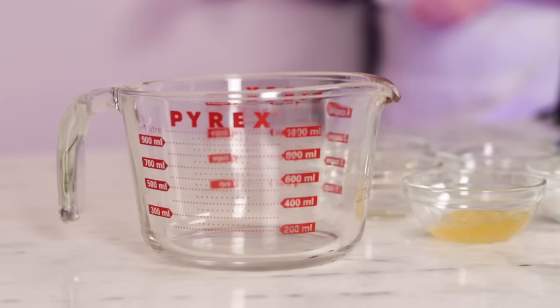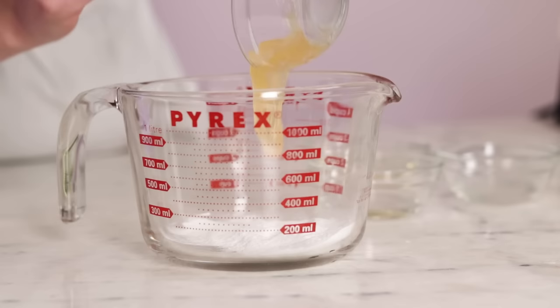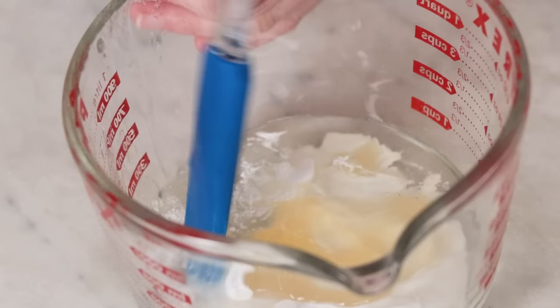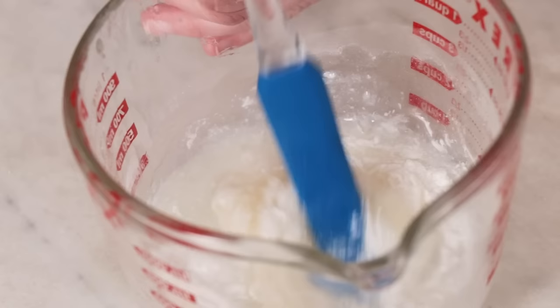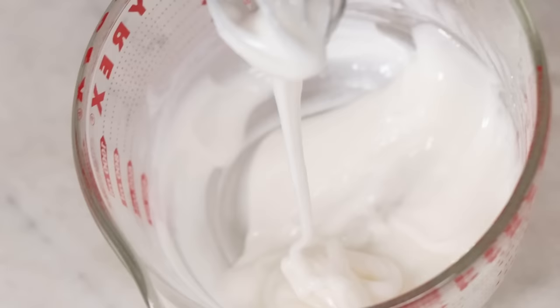Now that we've got all of our ingredients, we just need to transform them into a soft scoopy sugar scrub. Our first step gets all of the surfactants mixed together without kicking up a ton of foam. Combine the sodium lauryl sulfoacetate, decyl glucoside, Lamesoft PO 65, sodium lactate, and apricot kernel oil in a container big enough to hold the whole batch — I'm using a 4-cup Pyrex measuring cup. Stir to combine until the mixture is relatively smooth. You won't get a bunch of bubbles because there's very little water in this mixture, so don't worry about being delicate.